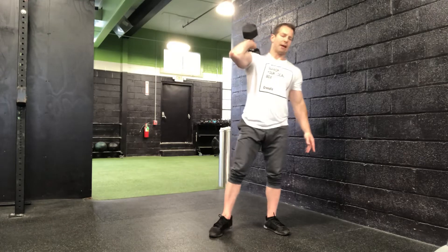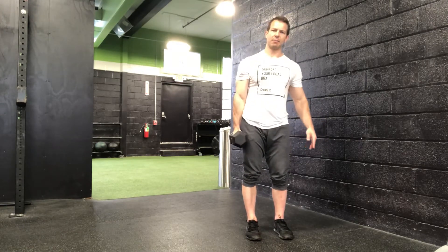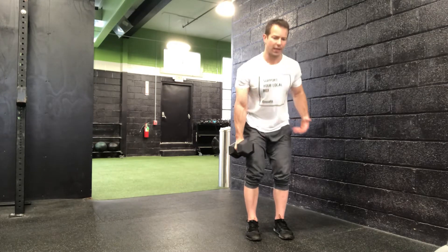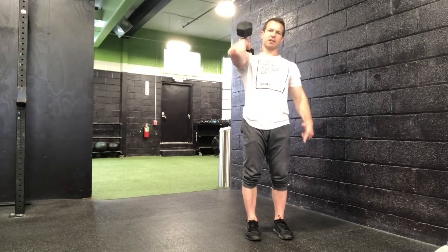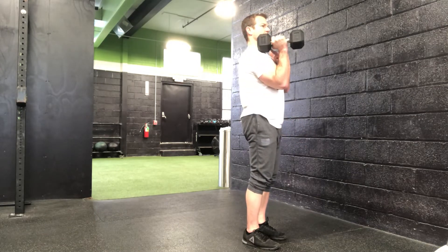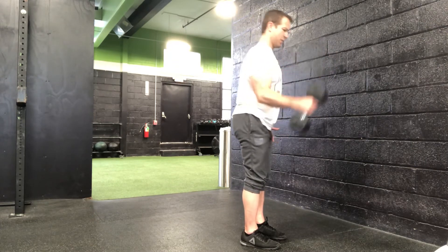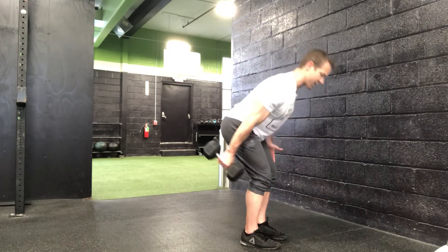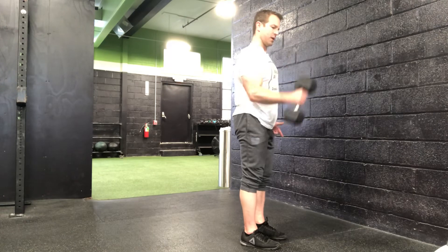The swinging hammer curl: bring the dumbbell alongside the body, bend the hips and knees slightly, lean over a little bit, then snap the hips and curl the dumbbell up to the shoulder. It's not actually resting on the shoulder here — it ends up just slightly in front with the head touching the shoulder. Then bend and snap again, do your best to control the dumbbell on the way down at least through that top portion, then get a little bit of momentum swing and snap and curl.